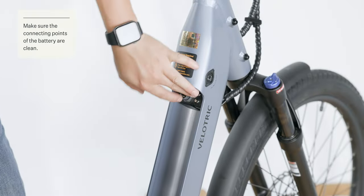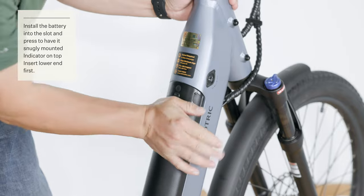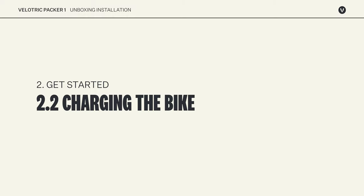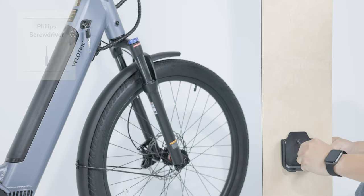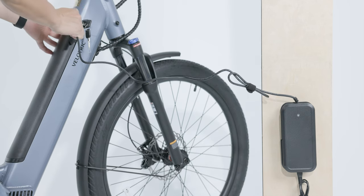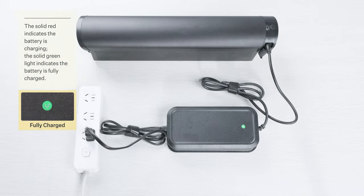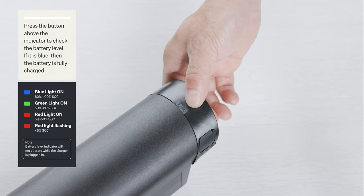Remove the battery protection foam and ensure the battery's connecting points are clean. Insert the battery into the down tube. Remove the key from the handlebar area. Insert the key into the key port and turn it counterclockwise to check if the battery can be released. The bike is equipped with a charging mount; it is recommended to install the charger mount to a wall near the power outlet. Connect the DC output plug from the charger to the charging port on the side of the battery and plug the charger into a power outlet. The battery can also be charged out of the bike by plugging the DC power cord barrel connector into the port. The battery level is indicated by the battery indicator status.